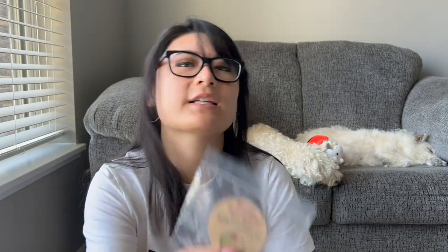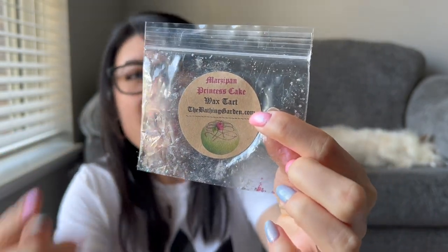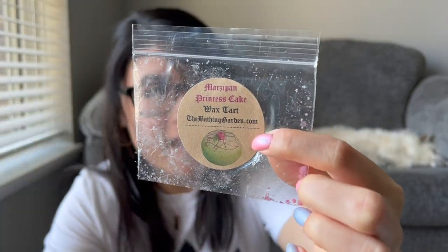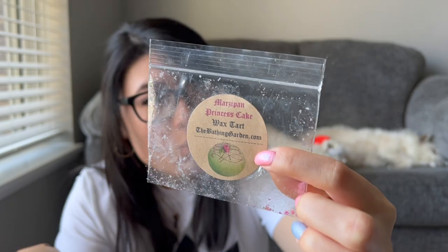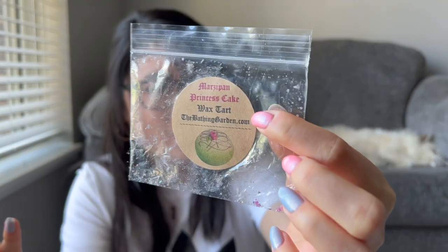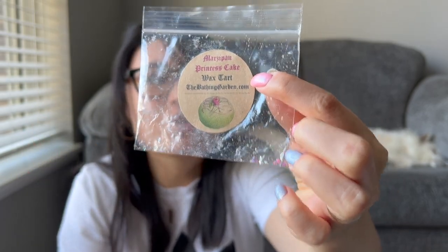Marzipan Princess Cake — I'm pretty sure this came in a Valentine's Day sample, and I looked in my order history and got this in the Alice in Wonderland collection. I got a jumbo clam of this and I'm so happy. This was a powerhouse scent — so strong. I was kind of surprised because I didn't think it was going to be, being a bakery scent. It was like a cream sponge cake marzipan scent and it was so good. I really liked it a lot and I'm so happy I have a large clam coming.